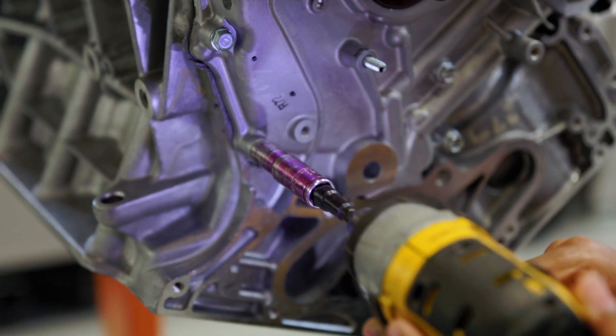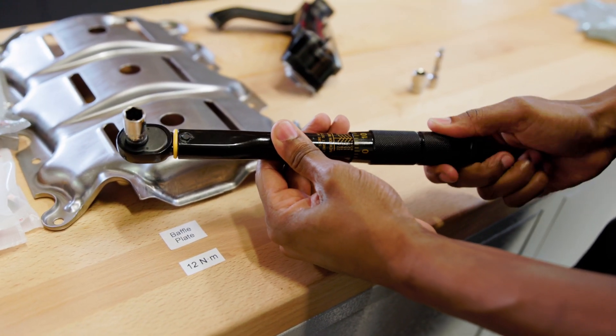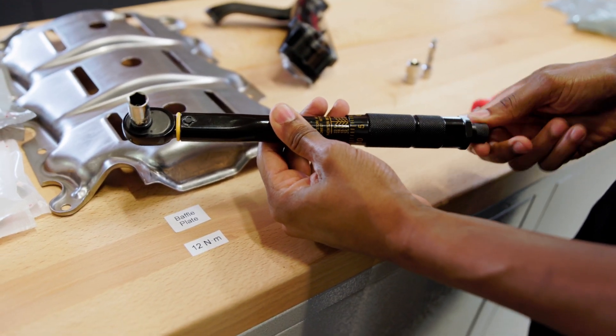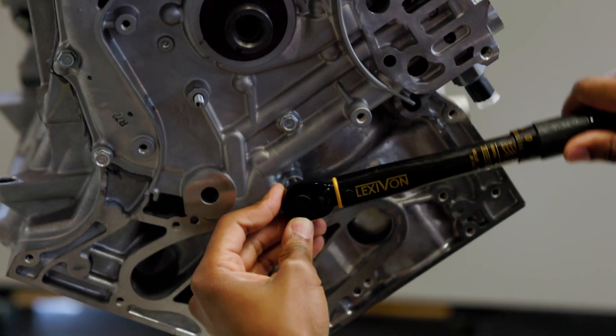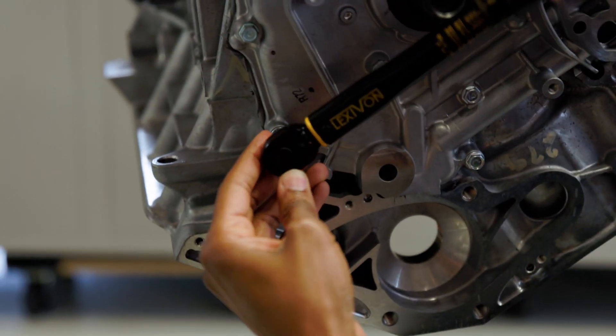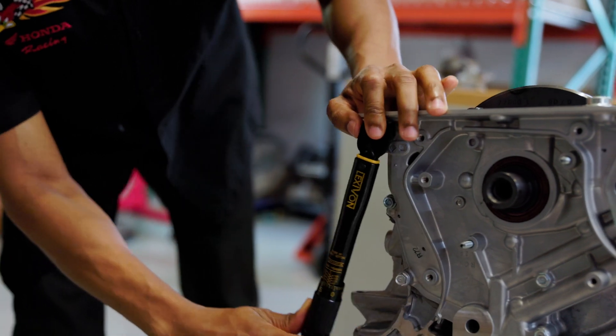However, I'm not going to zap them at all. I am going to torque these to 12 newton meters with my torque wrench — I just use the gun to get me there quickly. Torquing these is pretty simple. It's very light because these are a 6mm bolt, which most commonly just uses a 10mm socket.